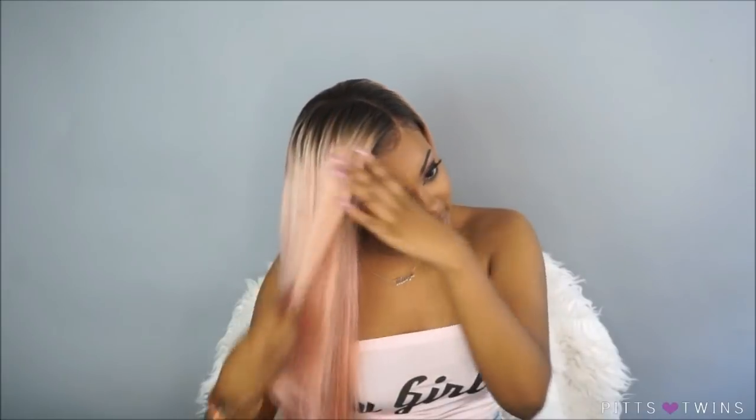This is the pastel pink hair and I am just in love with it. This is what it looks like straight, but I want to add just a little curl to it. If I don't like the curls I'm gonna straighten it back out, but I just want to show you guys how it looks with curls. This pink hair is really out of my comfort zone, but I've been wearing it over the past few days and it's really grown on me — black Barbie pink, that's me.